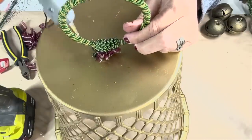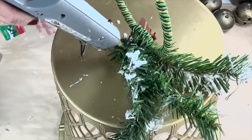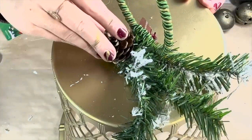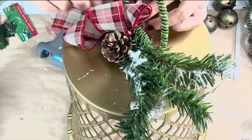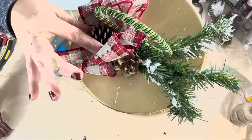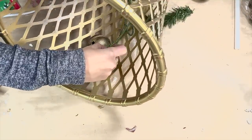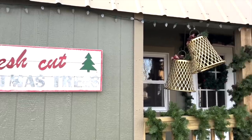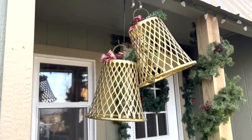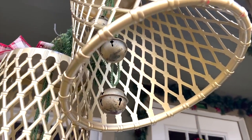I hot glued it in place and then came in with some nice embellishment — some greenery picks, a little pine cone, and I made my own bigger, fluffier bow and attached that as well using hot glue, plus another extra pine cone on the side. Then I reattached the now vintage jingle bells back in the original place. I've hung them on the outside of my cabin — I think they're so cute and I love that these were so easy using just a few dollar store items.